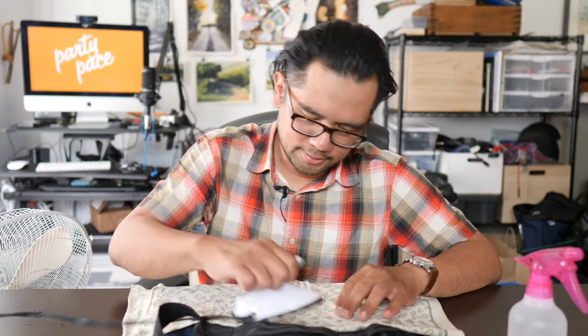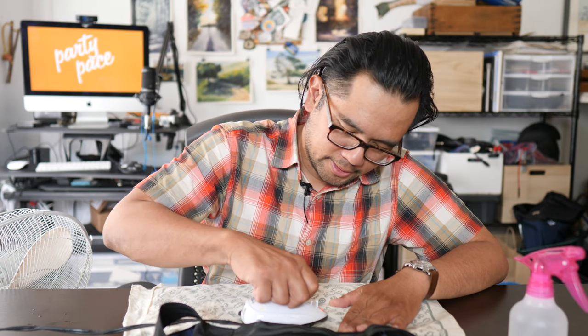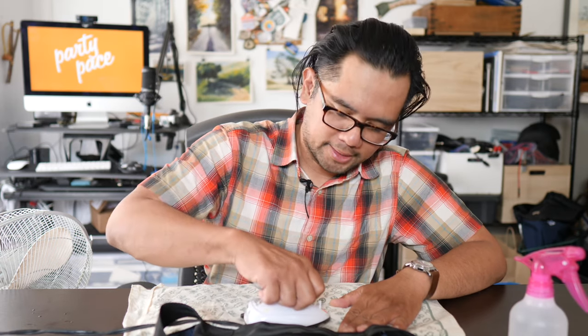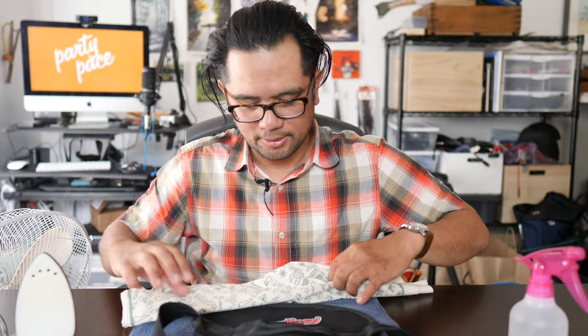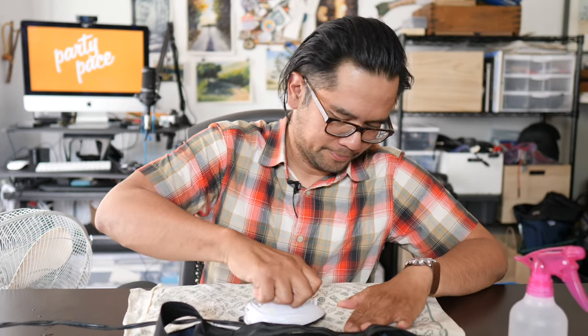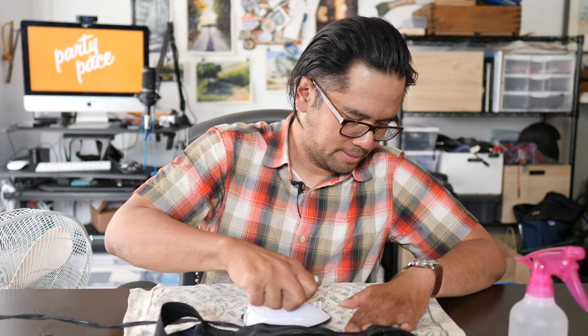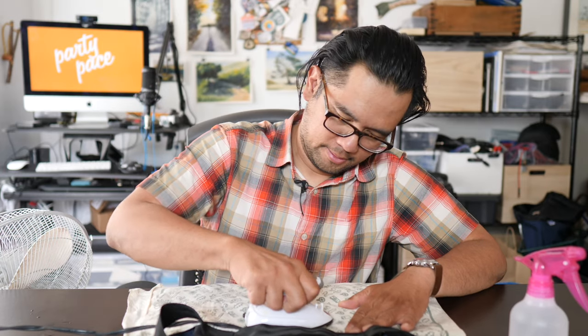Looking good, guys. Walter suggests applying pressure and heat for 45 seconds, then letting it cool for 15 seconds, and then applying another 15 seconds. So let's let it rest — fingers crossed, I hope the bag is not melted. Now another 15 seconds of heat and pressure, really working the corners. You don't want those parts to flap up. For best results, you don't want to touch this for at least 24 hours to let the adhesive really set.